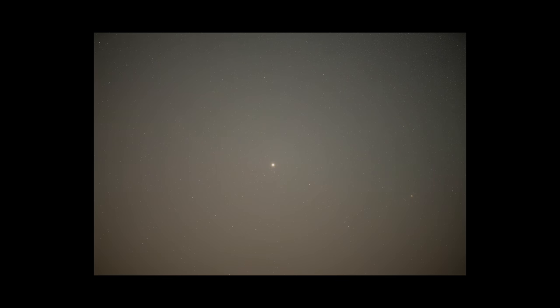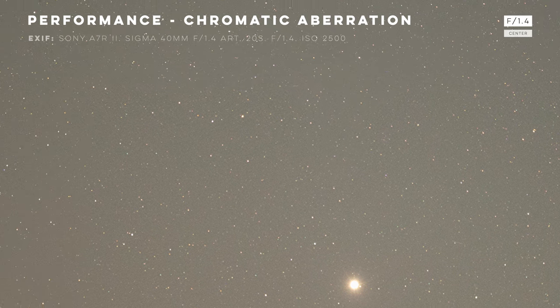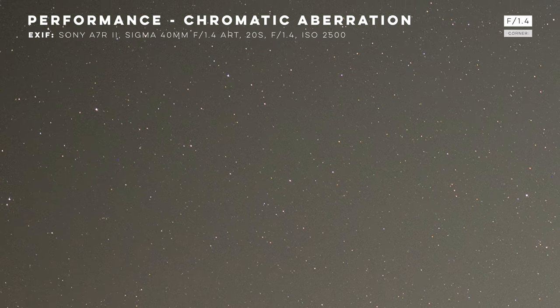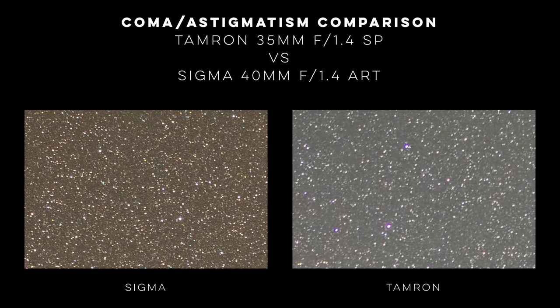Let's get into performance, starting with chromatic aberration. Examining images from this lens, I noticed virtually zero chromatic aberration. Even on larger, brighter stars, this lens would just not produce any visible fringes, which was extremely impressive. Compare this to the Tamron 35mm f1.4 SP lens that I actually own, and you can see what a huge difference there is — and the Tamron is still a highly regarded lens. Chromatic aberration can be really detrimental to astrophotos, so it's great to see this lens performed so admirably in this category.